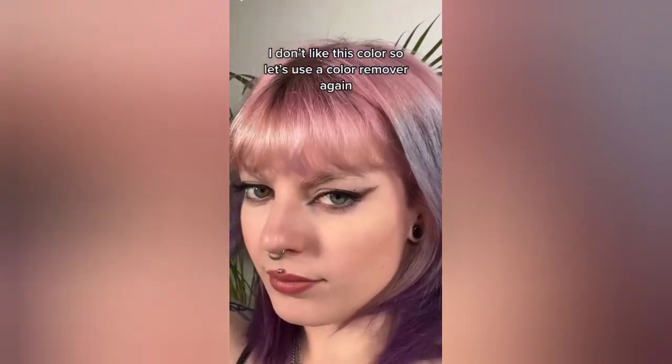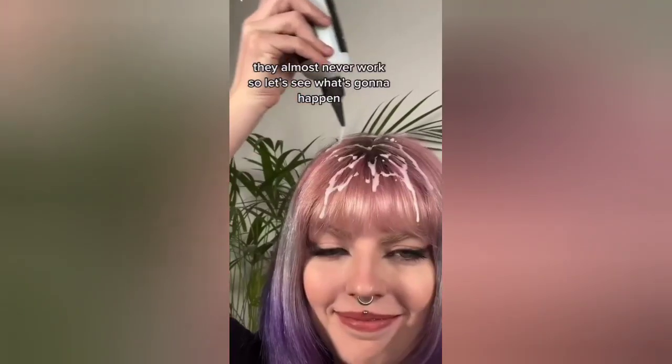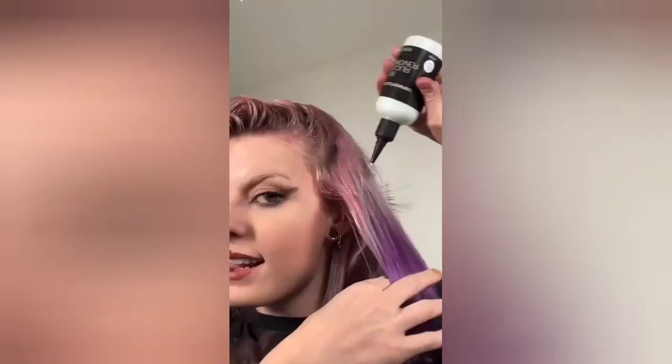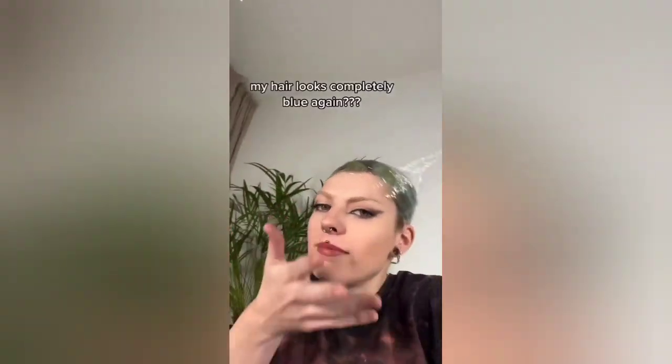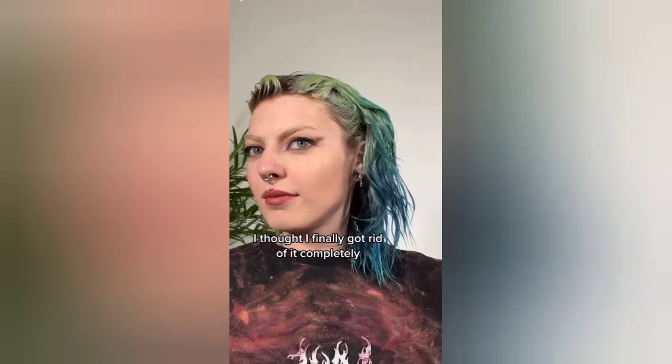I don't like this color, so let's use a color remover again — and yes, this is a mistake, they almost never work. Let's see what's going to happen. Heating it up for better results... and you've got to be kidding me, my hair looks completely blue again. I thought I finally got rid of it completely.